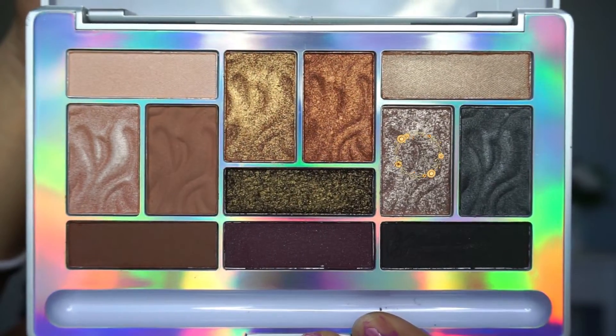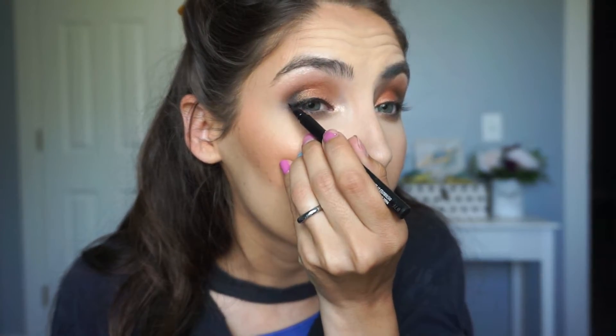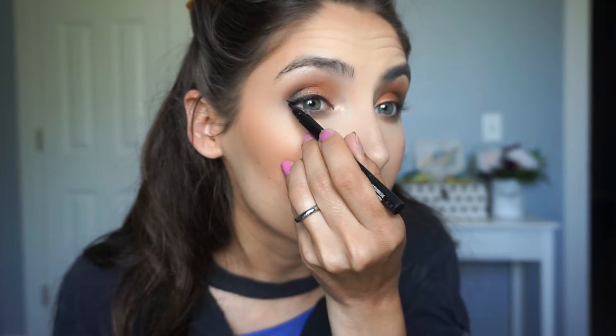I'm taking this cool-toned sparkly shade and popping it right in the inner corner — that also gives a more awake, wide-eye effect. I'm going to quickly line using the Ulta Beauty Micro Felt Tip Liner, just lining the lash line. You can stop there, but I like to do a tiny bit of a wing because on my eye shape it helps it look a little more wide-eyed. I applied some mascara off camera — this is the Ulta Beauty Ultimate Lashes Multi-Tasking Mascara in Jet Black.